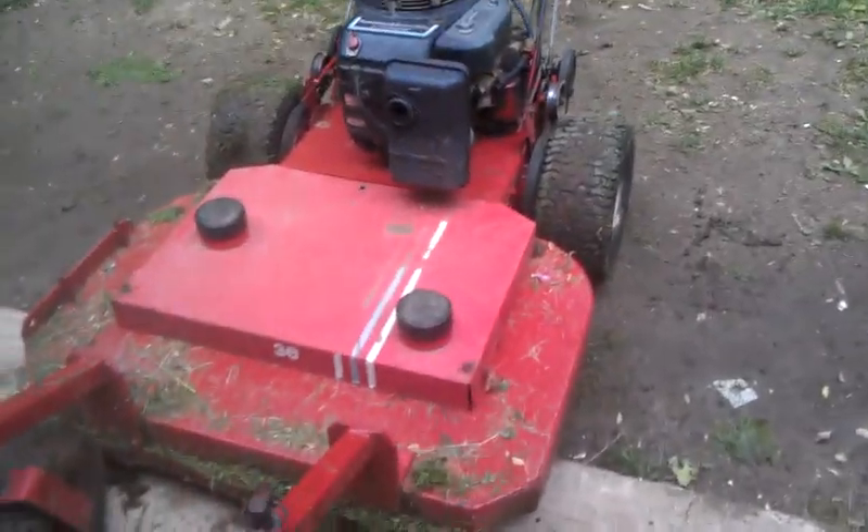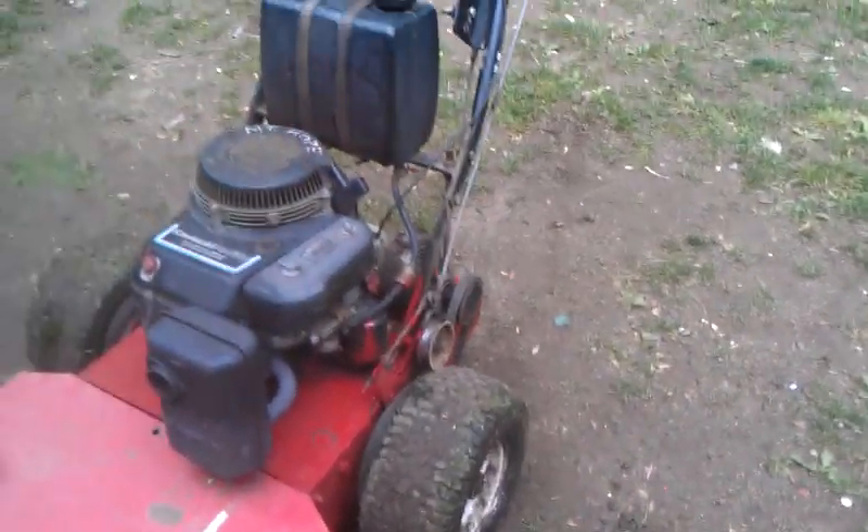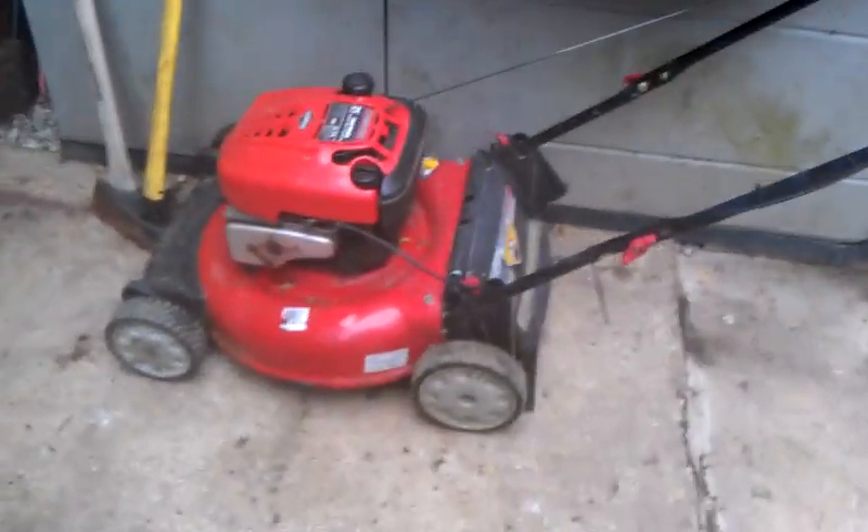I need to grease the spindles and the front caster wheels, and you can grease those grease fittings on the back tires. This belt here will need to be adjusted because it's really loose — I fixed that today, and I have a video of that I'll put up later.